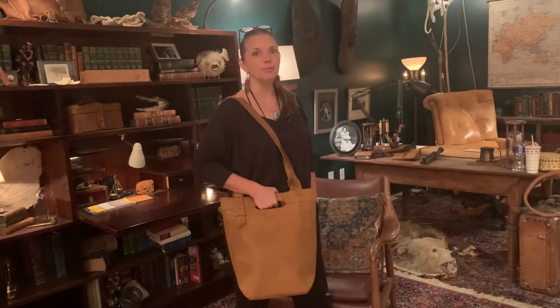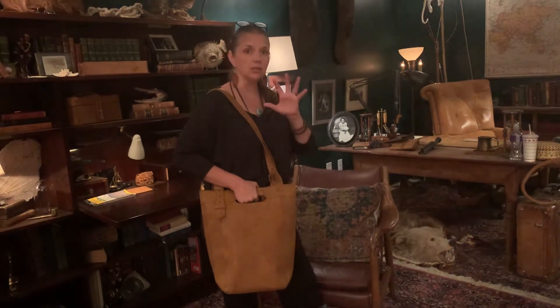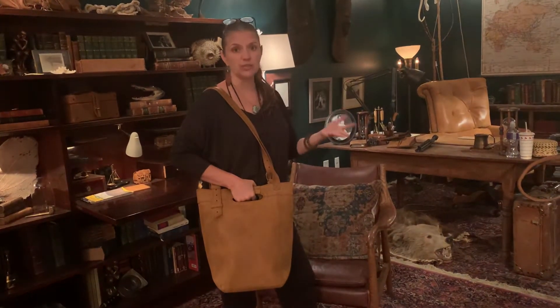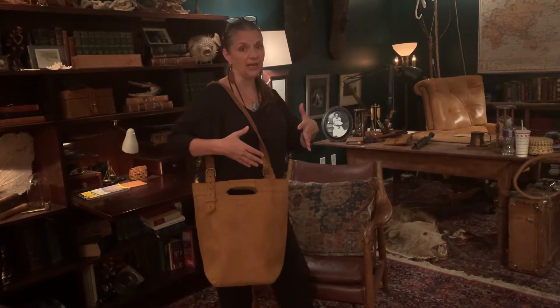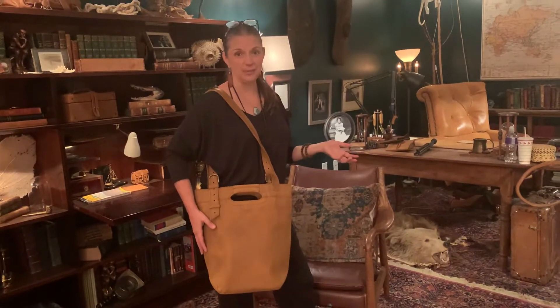This is the classic bucket tote. This was my very first Love 41 design. The only changes we have made from the original design is make the pocket inside larger to accommodate larger cell phones, and then we also adjusted the larger interior pocket, the other interior pocket as well. But the rest has remained the same because you guys have given so much positive feedback over the years and there was very little to really adjust on this bag.